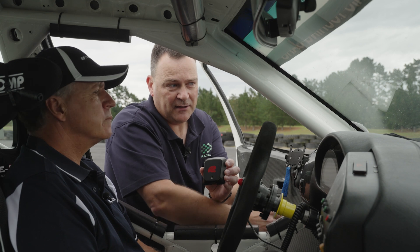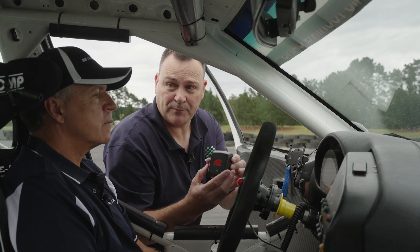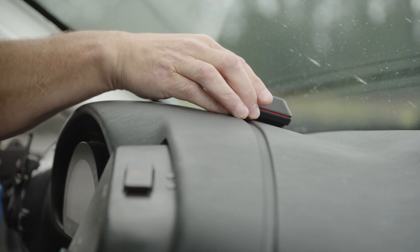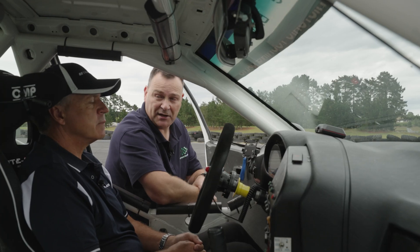In your car here we've got a velcro pad on the dashboard, velcro on the back of this device, and we're simply going to stick it to the dash like that and we're ready to go.